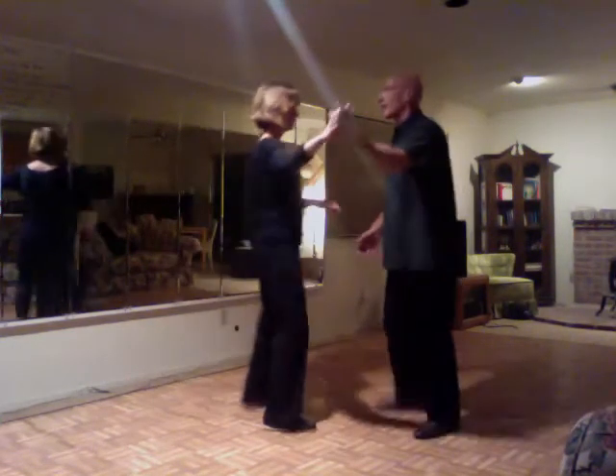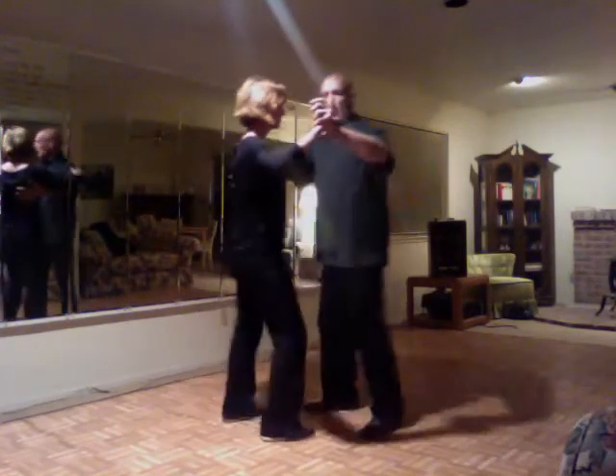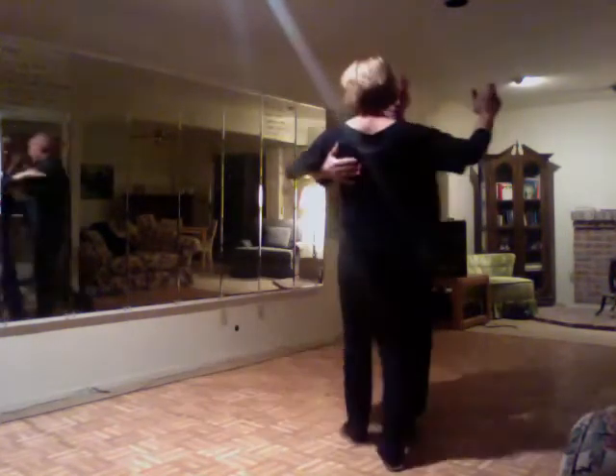Two, three, side together, side, turn, turn, cha-cha-cha. Cha-cha-cha, rotate, cha-cha-cha.